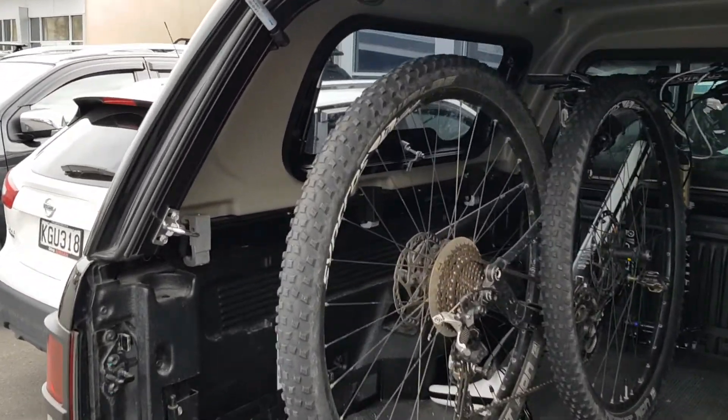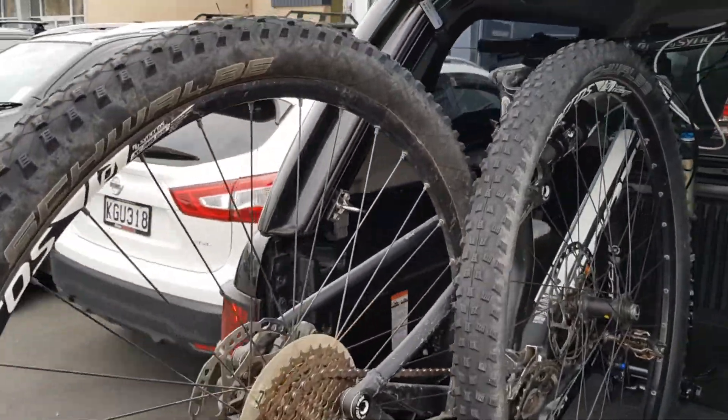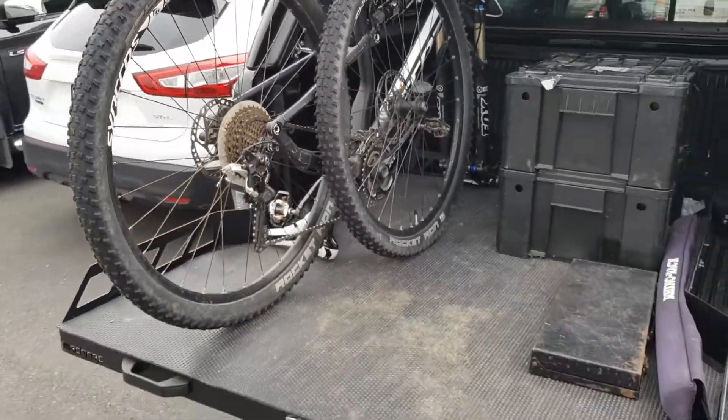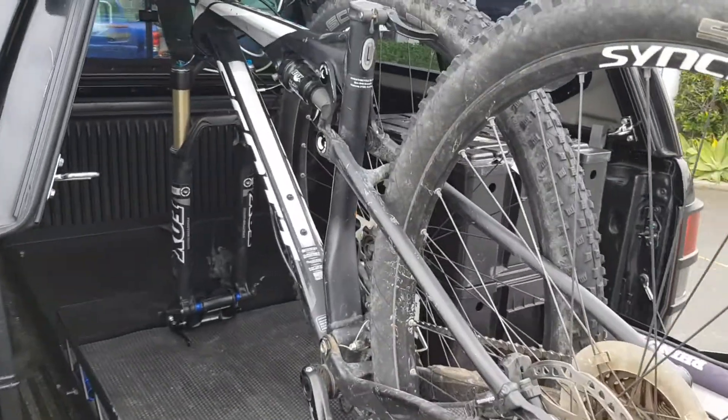It fits in the back there with the front wheel off and I've just got to take my seat post out, but it's nice and high. I can slide the whole bike out on this slider, and it's got a Rhino locking system up there.